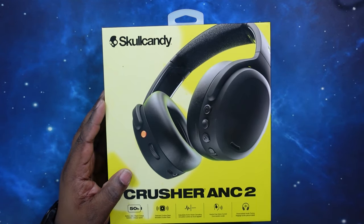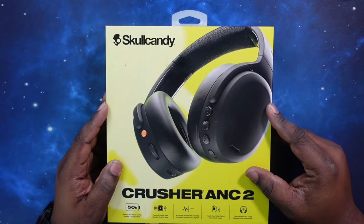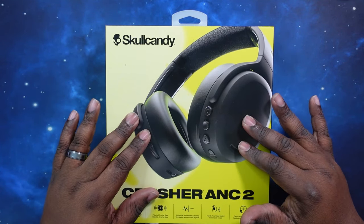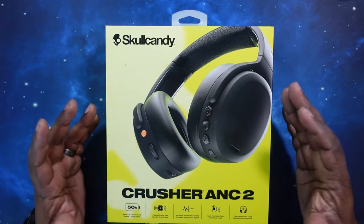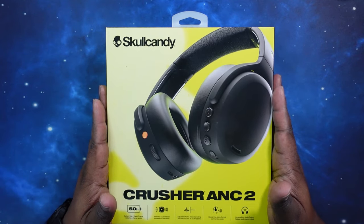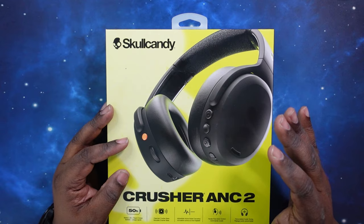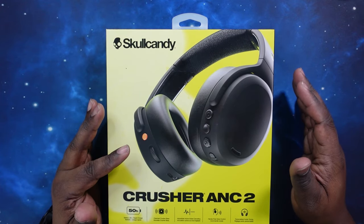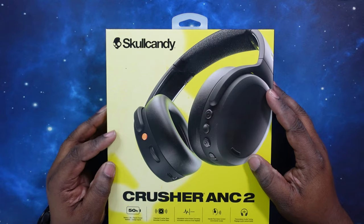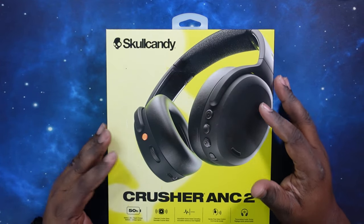Let's talk price and specs. Starting with price — you can get these for $229.99 on Skullcandy.com as well as Amazon.com. They only come in one color, true black. As for specs, these rock Bluetooth 5.2. They only have codec support for AAC and SBC, so there is no high-res audio codec. The noise canceling features an adjustable 4-mic ANC. For battery, you get up to 50 hours of playback time, with rapid charge — 10 minutes equals 4 hours of playback. No water resistance rating was noted for these headphones.